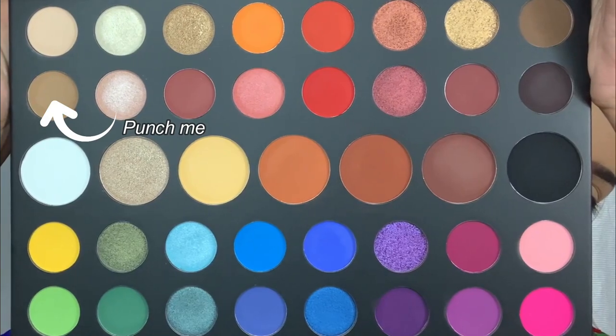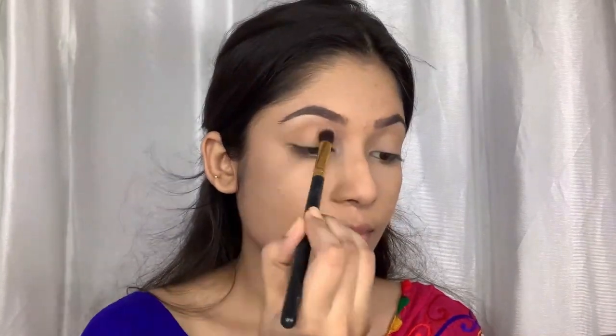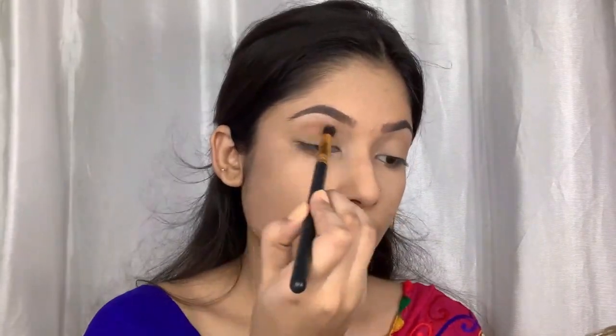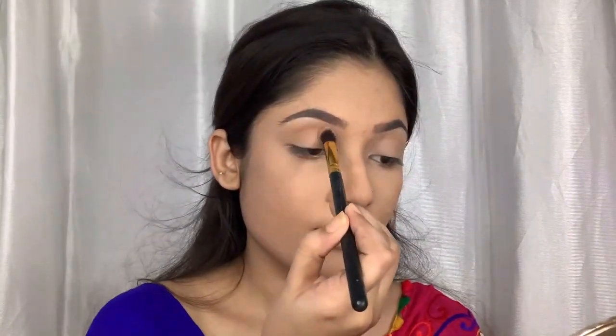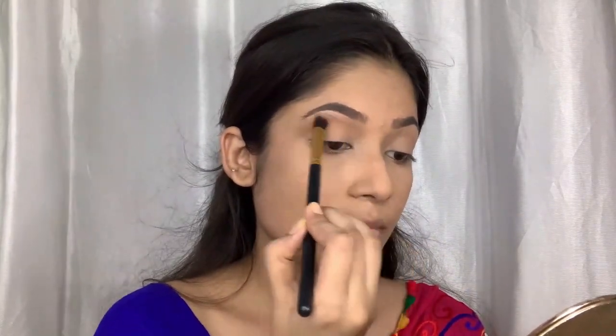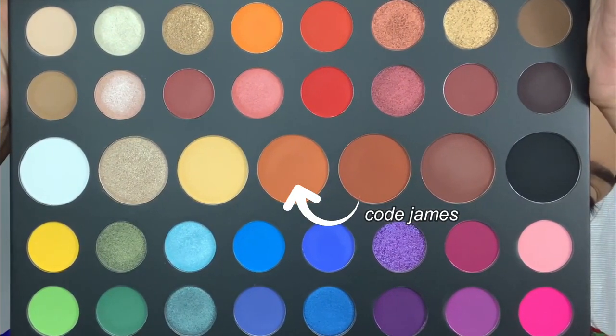For my eyes today I'm going to use my James Charles palette. I'm going to use this shade as my transition shade and blend it on my crease. Then I'm going to use this warm brown shade on my crease to deepen it up a little bit.